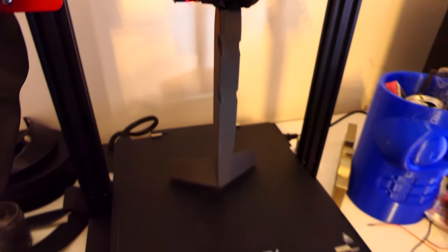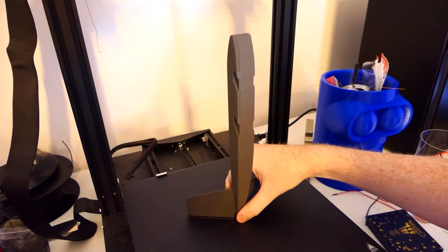The plane was printed in Colour Fab lightweight PLA, which foams up making it about a quarter of the weight of normal PLA. It also prints really nicely.